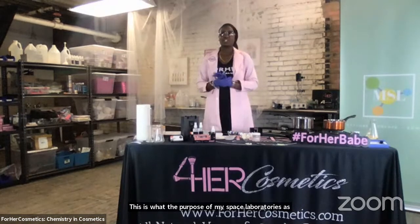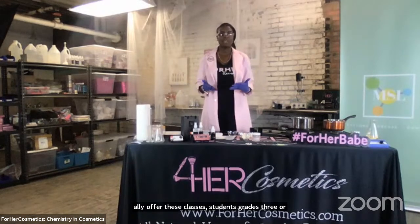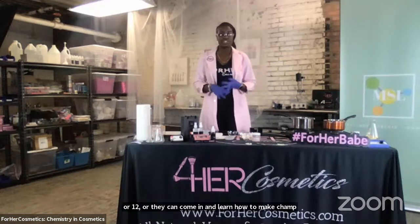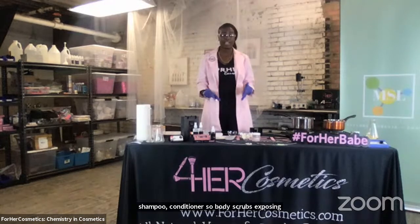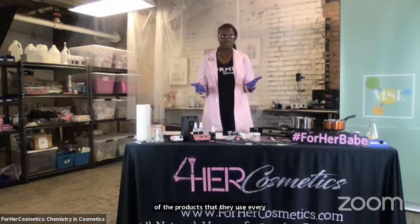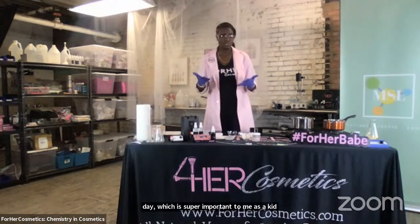Another thing I did want to mention is that if you check out MySpace Laboratories, we actually offer these classes to students grades third through twelfth, where they can come in and learn how to make shampoo, conditioner, soap, body scrubs, exfoliants, rose toner — you name it. We can essentially create it here. We teach our students not only the beauty benefits of these products, but they also get to learn about how the science is involved in the creation of the products that they use every day, which is super important to me as a chemist.